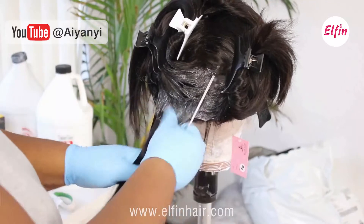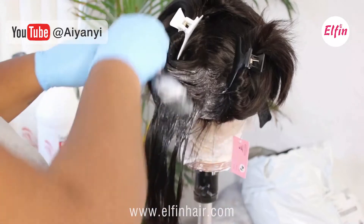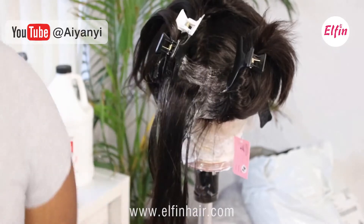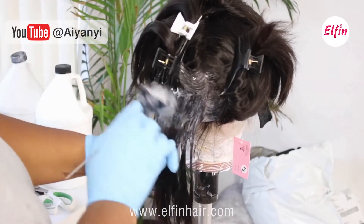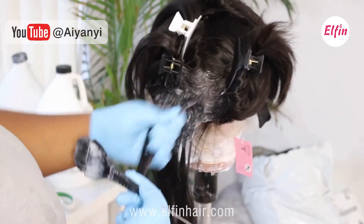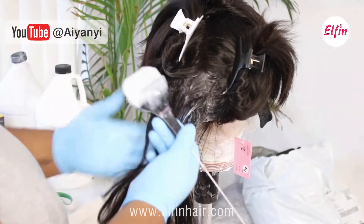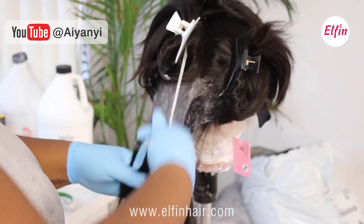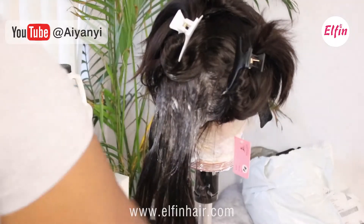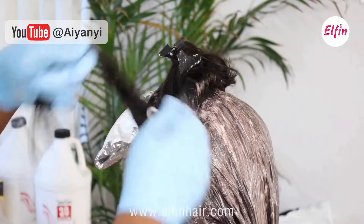Two boxes was definitely enough for a bob. I focused the color on the roots first, and then after I did the roots I went back and put the color on the shaft and the ends of the hair. I did that because it would be easier to apply, and it actually didn't take long — maybe about 15 minutes to apply the color. It was very quick and easy.